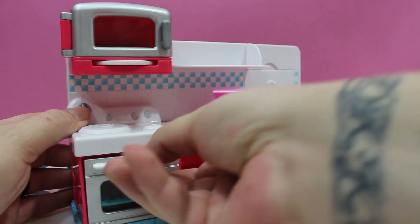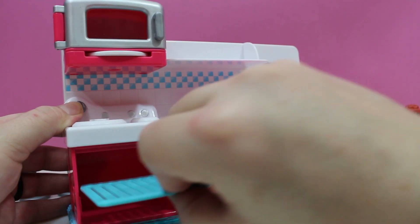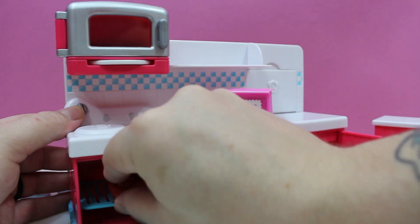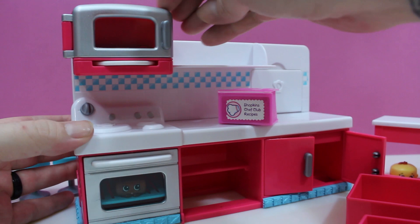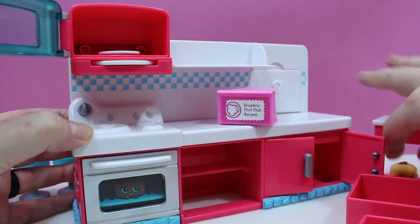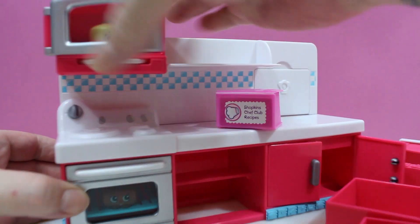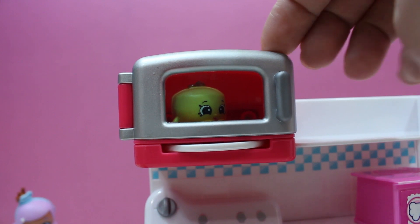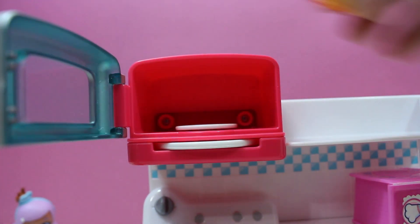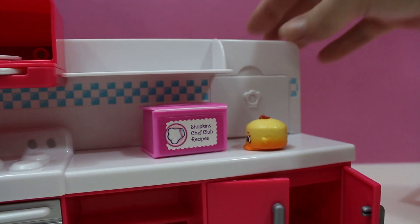And the oven — oh, that's awesome. So I can cook my chocolate cake in there. And then the microwave — I'll cook my vanilla cake in the microwave. Oh, cake's done! Hot, hot, hot, hot, hot. Oh, that was a hot cake.